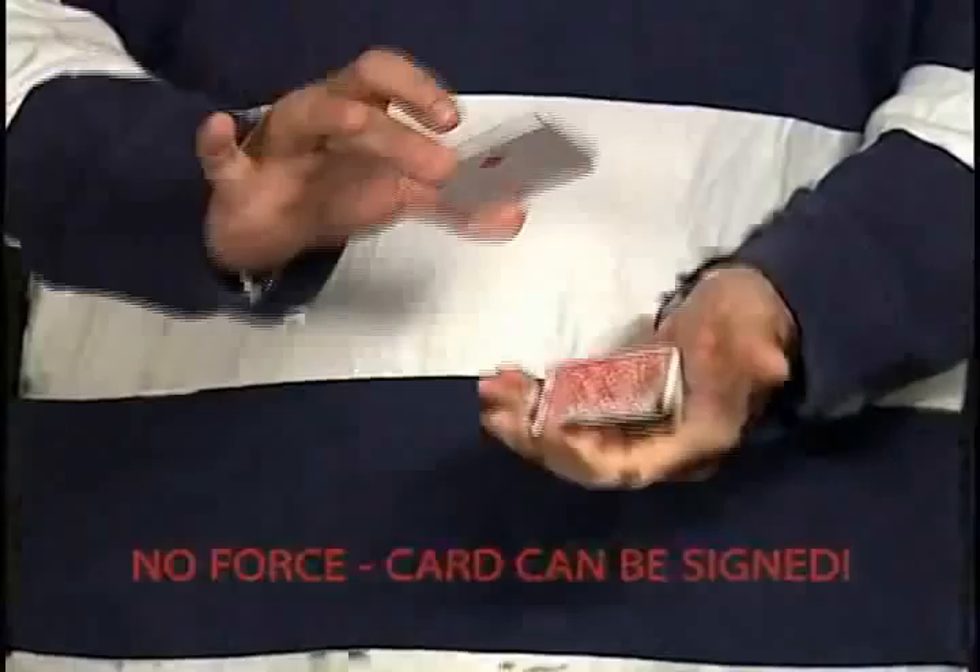Welcome to the performance of In-Tact. You have a spectator first select a card. I'm going to have you say stop. Stop! Okay, and remember that card. Okay, they got it.